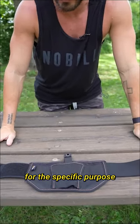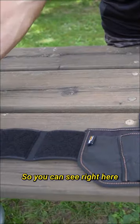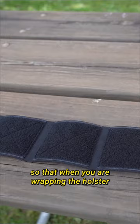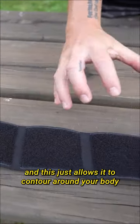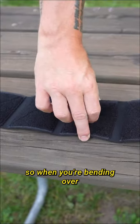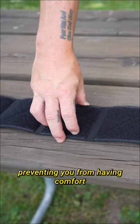We've selected all of our material for the specific purpose of lasting a long time and providing maximum comfort. You can see right here, we've actually sectioned off the Velcro so that when you are wrapping the holster around, there are breaks in the Velcro, and this just allows it to contour around your body and flex with you. So when you're bending over, this is not one solid strip of Velcro that is preventing you from having comfort.